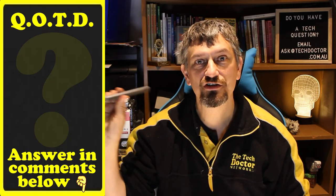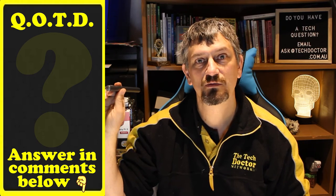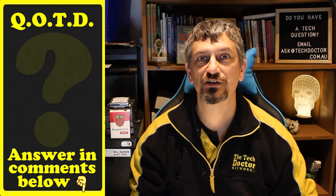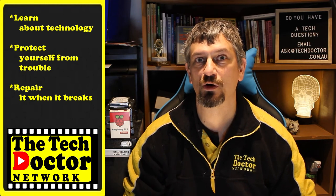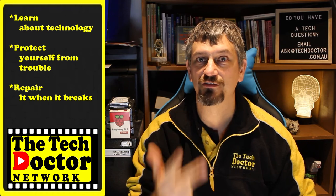Question of the day: can you see yourself adding one of these to your toolkit? If not, why not? Let me know in the comments below. And if this episode was useful to you, give it a thumbs up. Thank you. The Tech Doctor exists to help you become your own technician — learn about the technology, protect yourself from the bad guys, and fix it when it breaks.